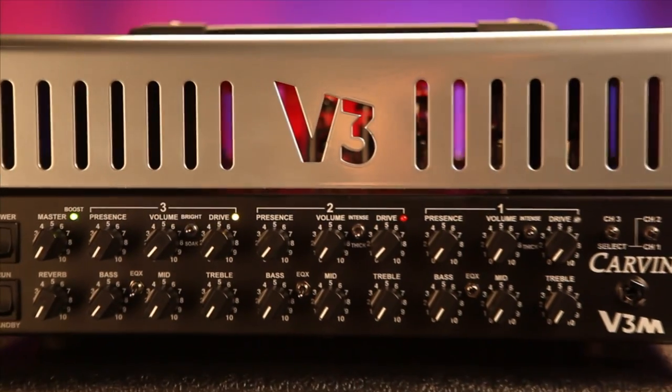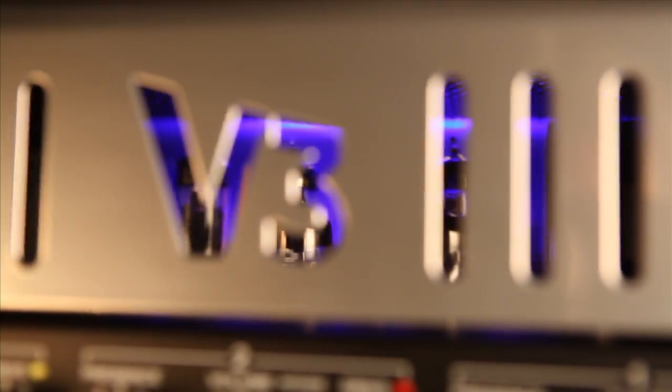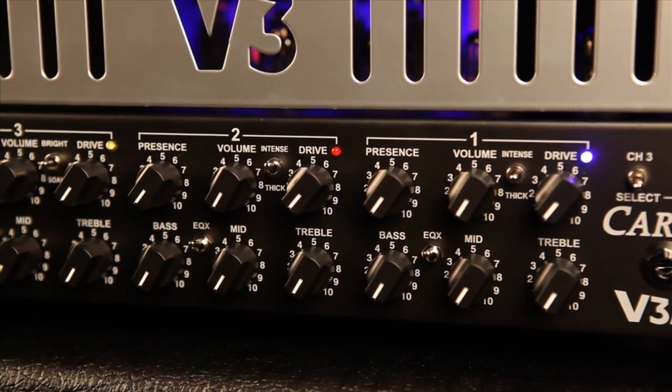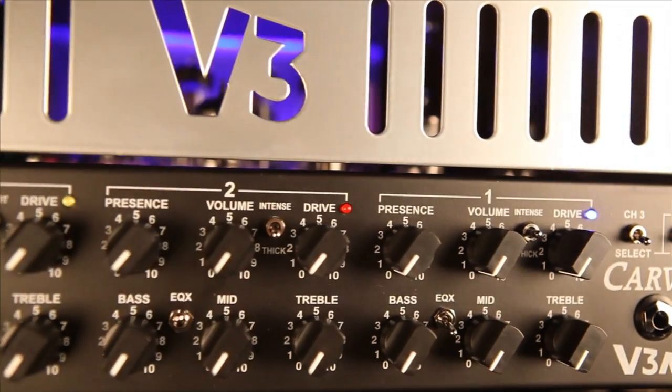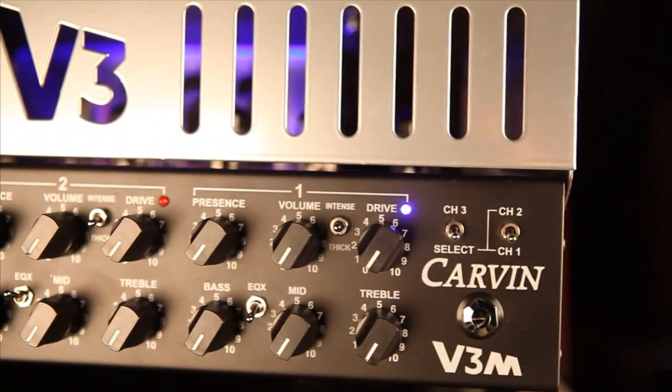The Carbon V3M microamp is a fully featured all-tubed 3-channel guitar amp. The amp utilizes four 12AX7 preamp tubes and four EL84 power tubes. Channels 1 and 2 are identical gain channels that feature a gain character switch, allowing a fast combination of distortion and crunch tones from mild distortion to over-the-top high gain.